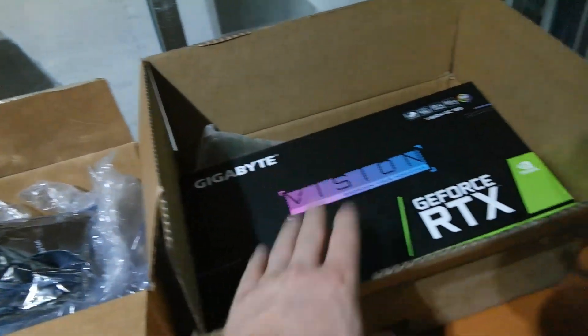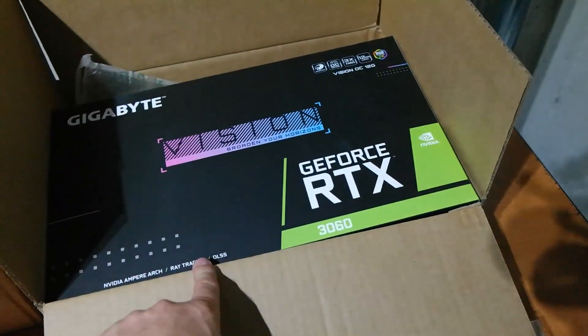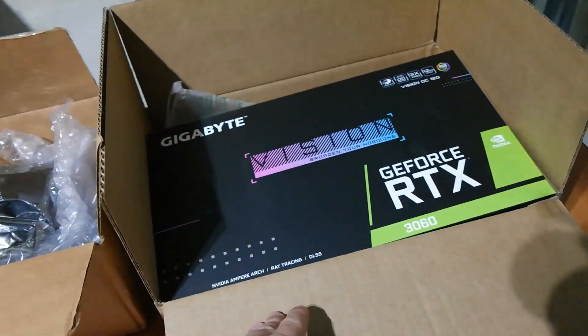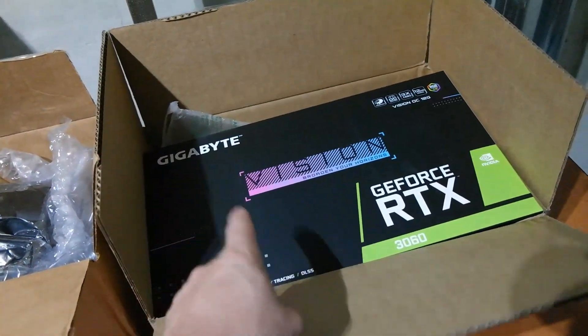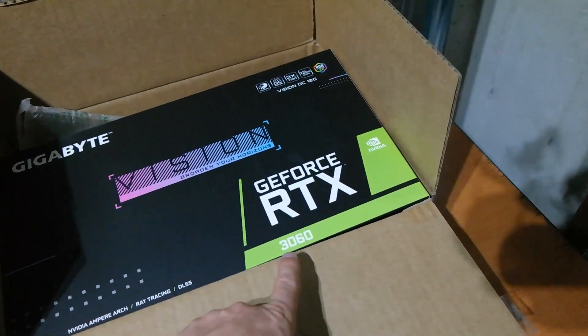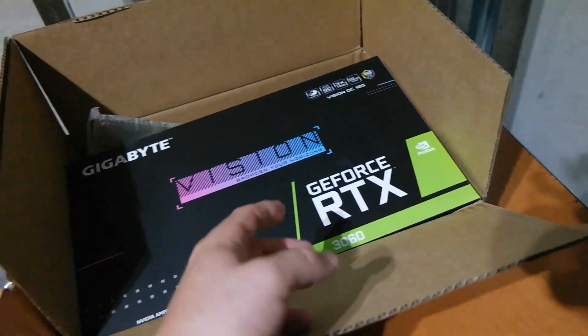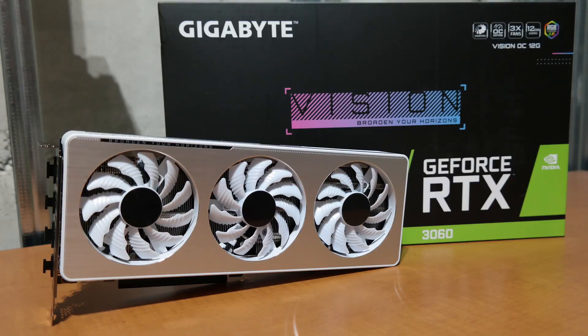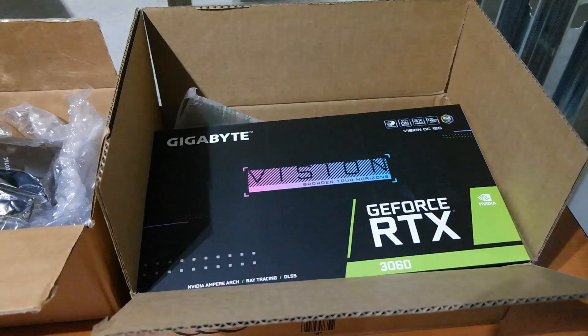On another note, we got this in — we won a Newegg Shuffle, and this was actually the second Newegg Shuffle we've won. We got the Gigabyte RTX 3060 Vision White Edition — it's an all-white card with RGB on the side. It'll be cool to cover in a future video. It also came with a Gigabyte X570 motherboard.